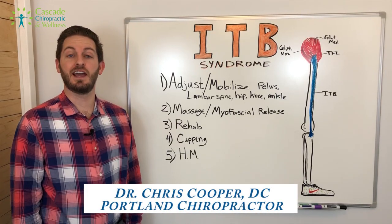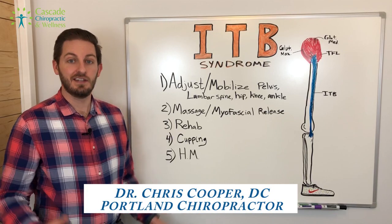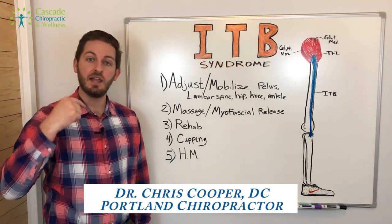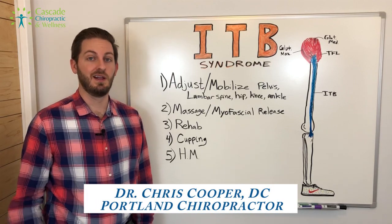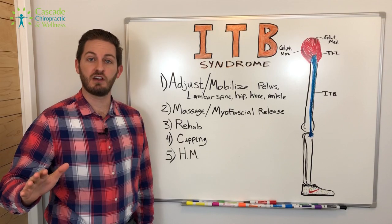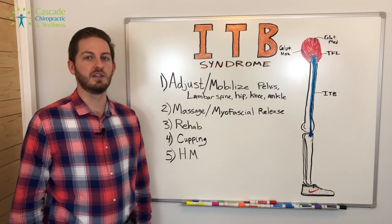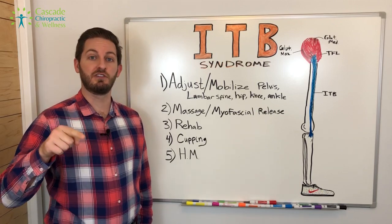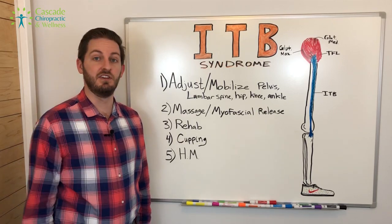Hey there, Dr. Chris Cooper here with Cascade Chiropractic and Wellness. Today we're going to talk about ITB syndrome and specifically how I cured my ITB syndrome last year and am currently treating it this year. If you've ever suffered from this, stick around. And if you know someone who's suffering from this currently, share this video with them.